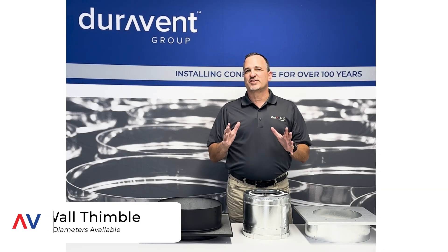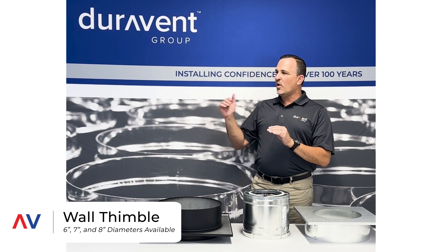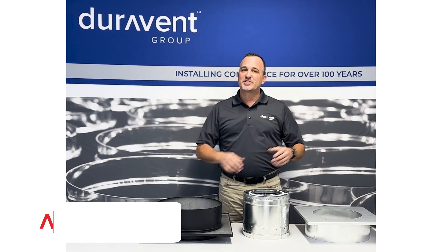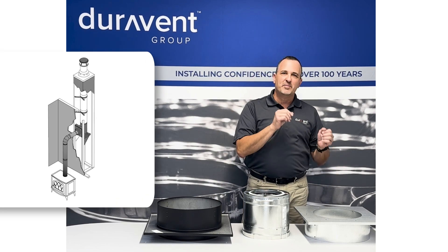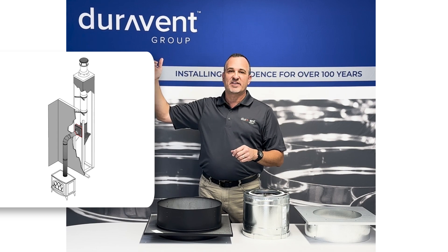When it comes to a through-the-wall installation, one of the most critical pieces is going to be the wall thimble. The wall thimble is what actually allows you to not only pass through the wall but transition from your stove pipe, black pipe, or connector plate and then go into the chimney on the outside of your house.